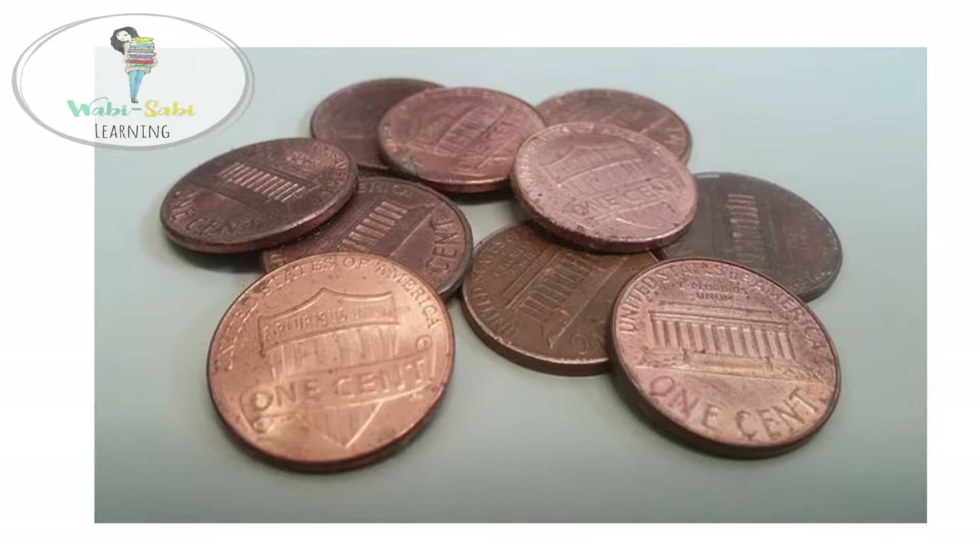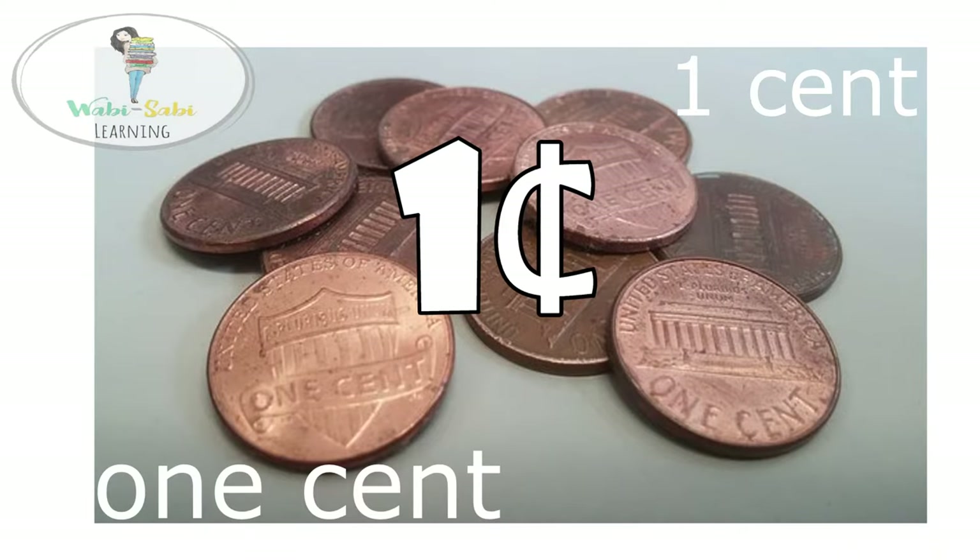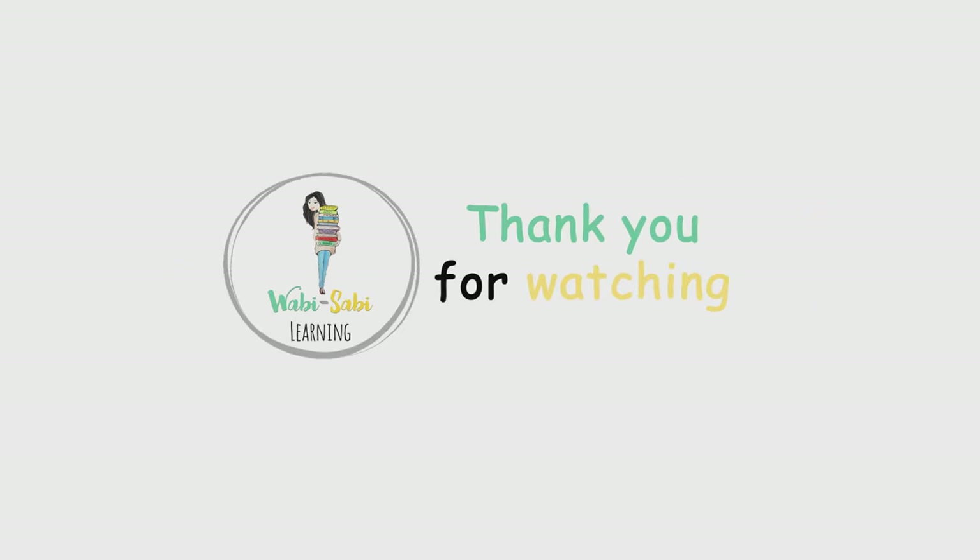And once again, the penny is worth one cent and can be written like this, like this, like this, or like this. If you like this video, please like and subscribe for more videos.